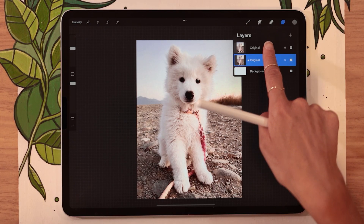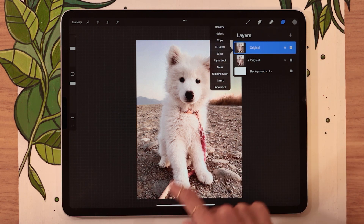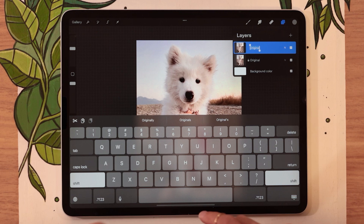From there, go ahead and select the top copy — the one that doesn't have the little lock icon. Tap on it, and in the menu, select Rename, and rename this one to New Picture.